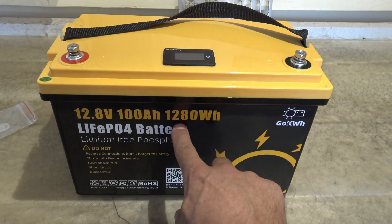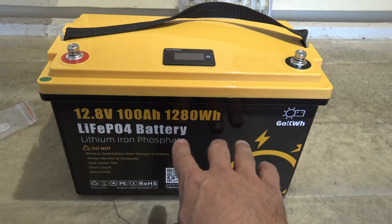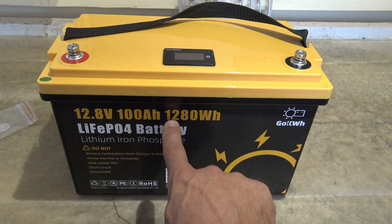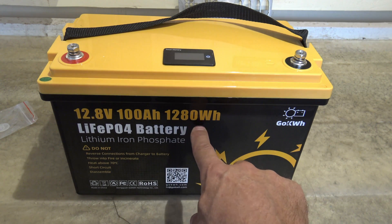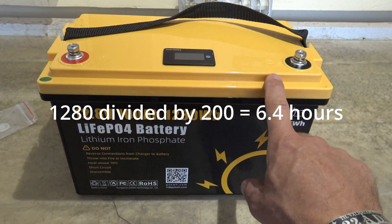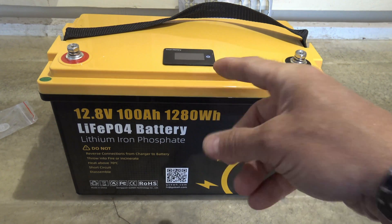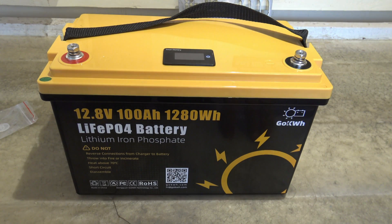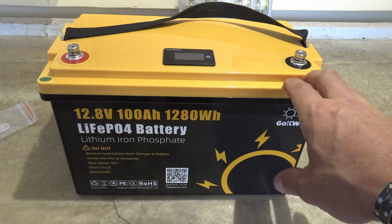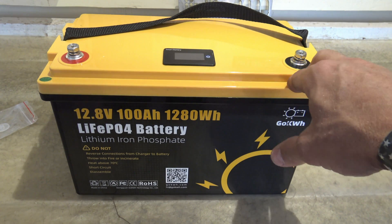The battery is 12.8 volts, 100 amp capacity, 1,280 watt hours — that's basically how big the gas tank is. If you have a 200-watt device you can divide 200 into 1,280 to determine how many hours the device will run. It's really nice because you have that screen telling you the status of your battery capacity.